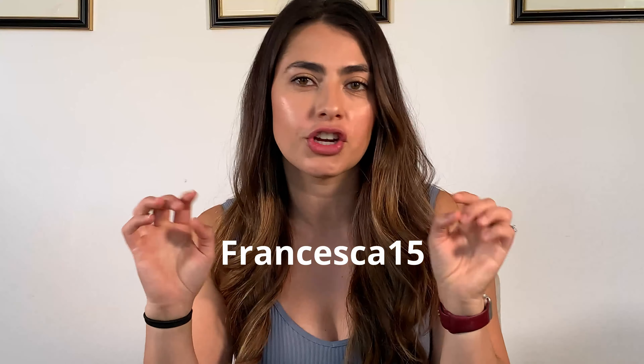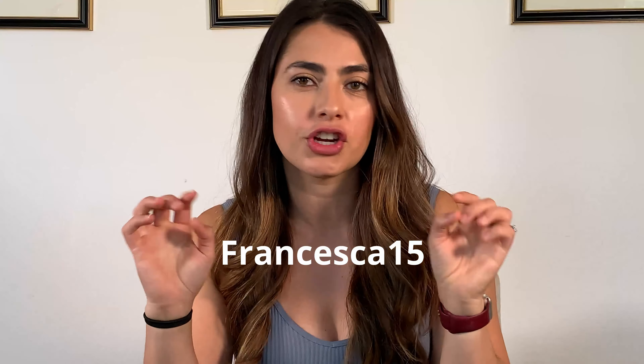Thanks for watching, you guys. Here's the discount code you can use on their website — it'll give you 15% off your entire order. I think you can only use it once for your first order, but go ahead and check it out to save some money. Tune in next time for more reviews, and comment below if you have any suggestions or things you'd like me to review. See you next time, bye guys!